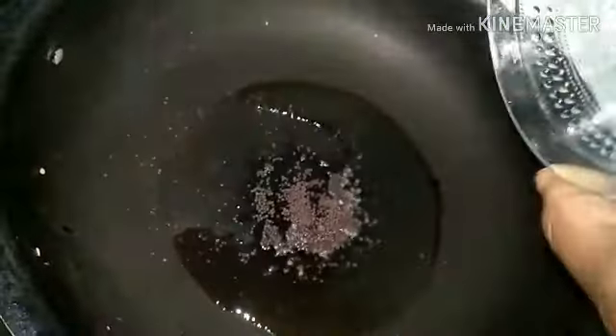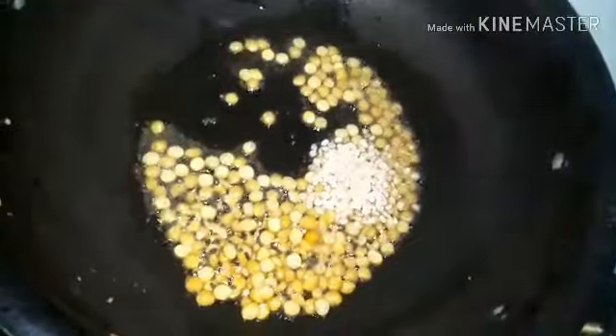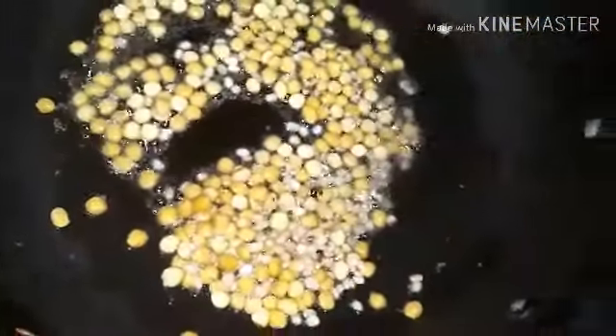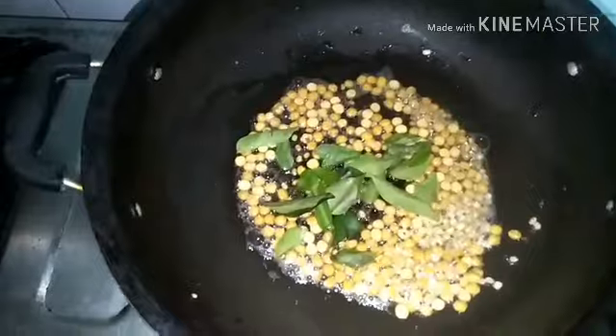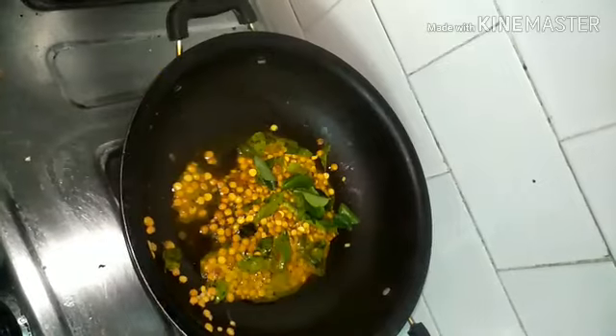Now take a pan. You must use sesame oil — no other oil, or at least peanut oil, but no other oil. Add 3-4 tablespoons of sesame oil. Once hot, add a tablespoon of mustard seeds. Once the mustard seeds splatter, add 2 tablespoons of chana dal and a tablespoon of urad dal. If you are going to store it in a large quantity, you will need quite a lot of oil; otherwise 2-3 tablespoons should be good enough.